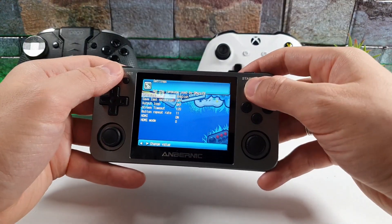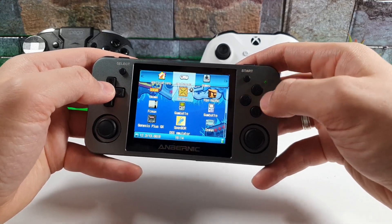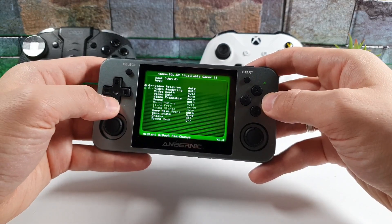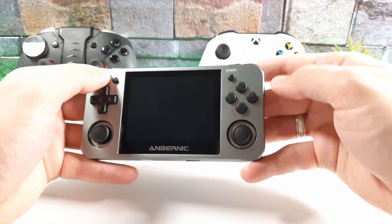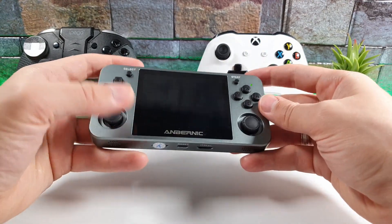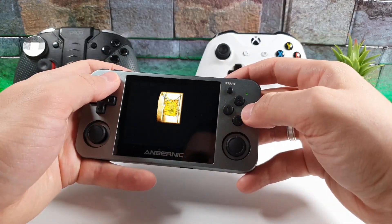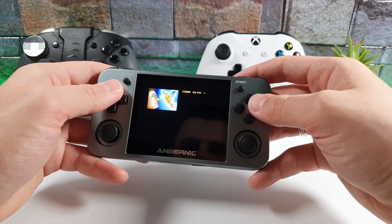We also have DosBox — from here you can select different ROMs. There's also an X-main option. That should cover everything regarding the emulators and settings on this console.